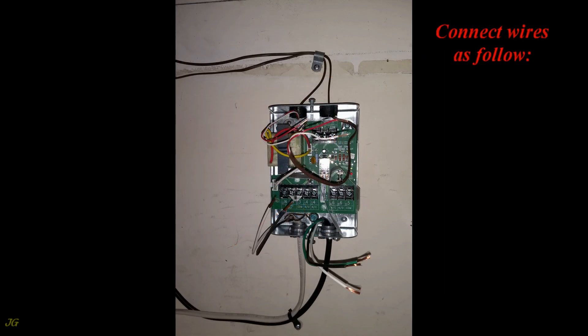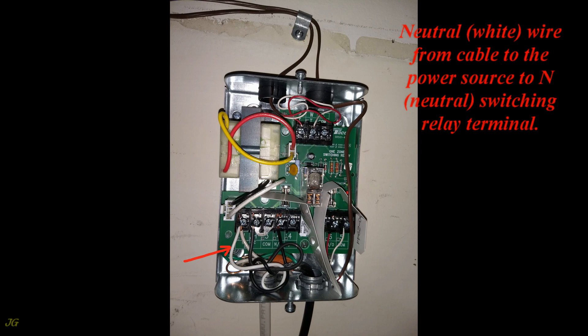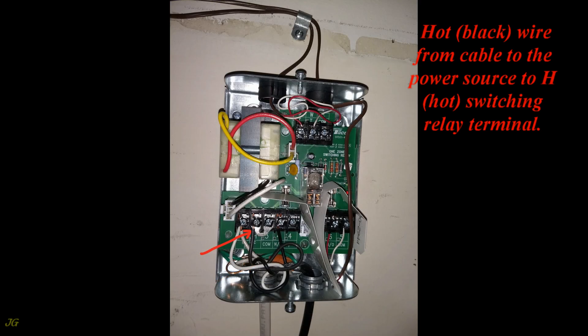Connect wires as follows: the neutral white wire from the cable to the power source goes to the N (Neutral) switching relay terminal. The hot black wire from the cable to the power source goes to the H (Hot) switching relay terminal.